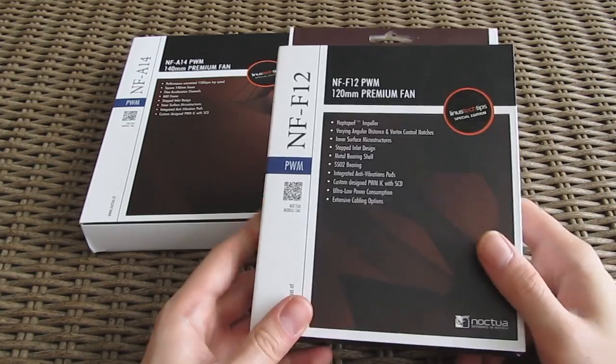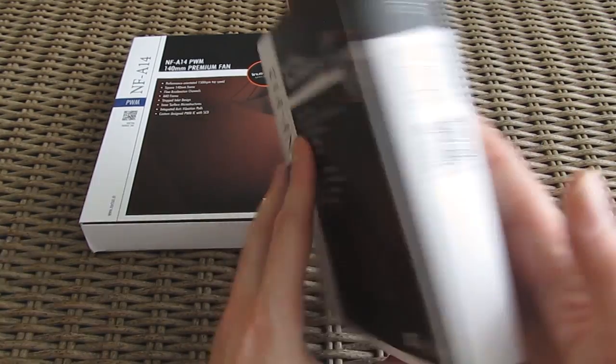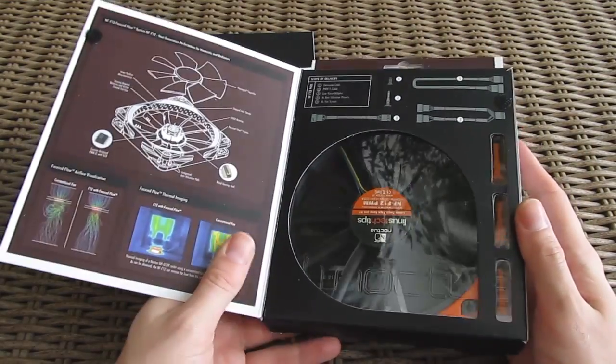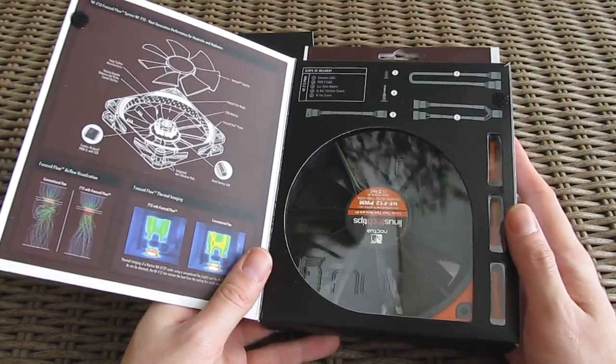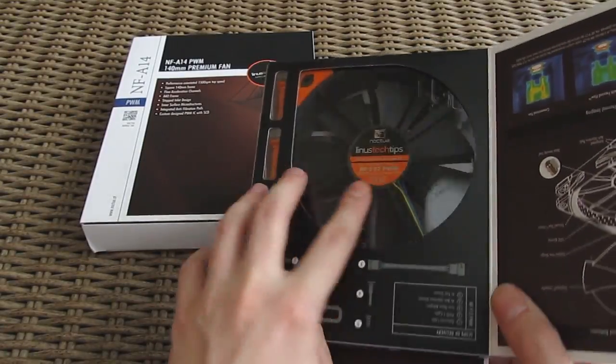Some of you are probably already familiar with this special edition of fans which Linus made in direct collaboration with Noctua, and it's possible that some of you maybe already own one or more. Basically, these are Noctua's NF-F12 and NF-A14 PWM fan models coming in with a little bit of a special treatment courtesy of Linus himself.